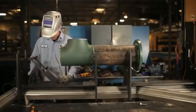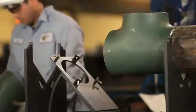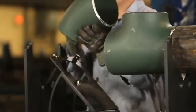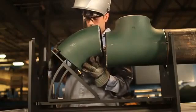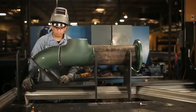45-degree elbow. Ensure proper gap and orientation. Confirm with fingers and eyes.